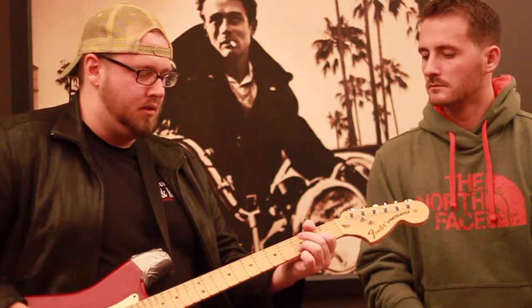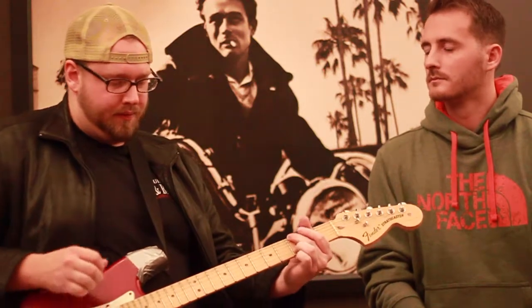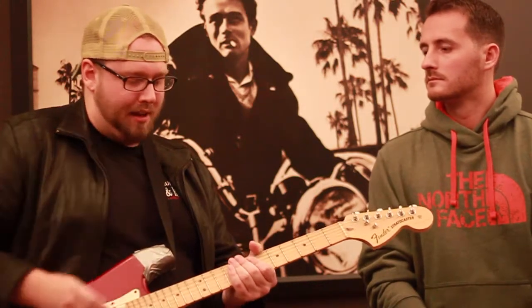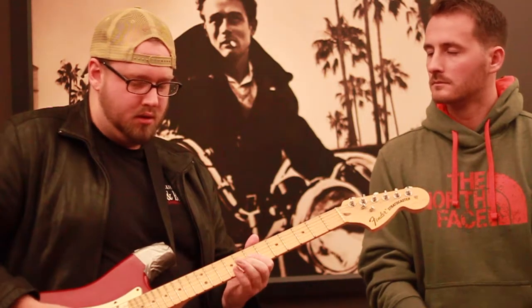Let me hear a little bit how you would normally use it. I use it for a lot of lead parts, a lot of single note things. Things that might go over a rhythm part — that's going to stick out and be real thick. As opposed to something — if I were to play something like that on a Telecaster, it might get lost. It's a much different sound coming from the Strat.